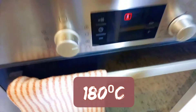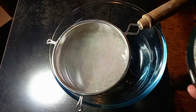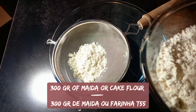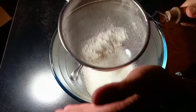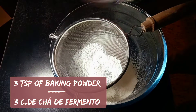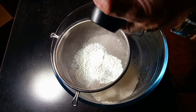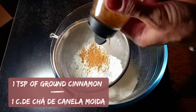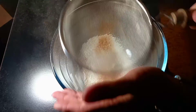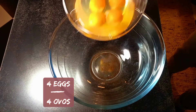Sift together flour — the original recipe used maida flour but I use usual cake flour — along with baking powder, baking soda, a pinch of salt, and cinnamon. Mix all together and set aside. Now we are going to mix our wet ingredients.